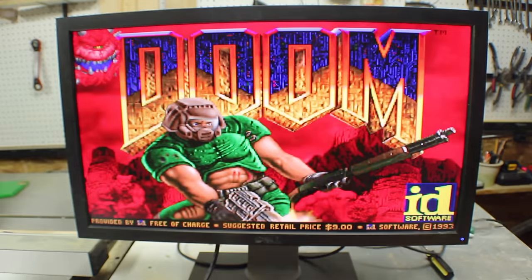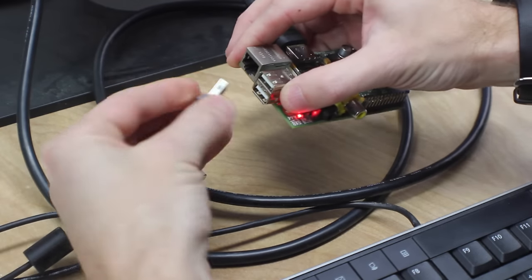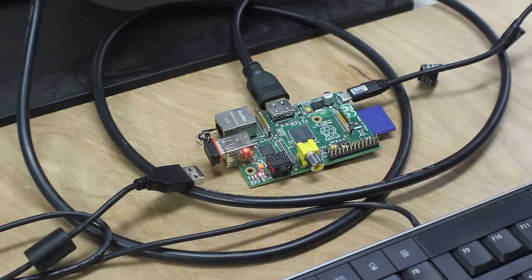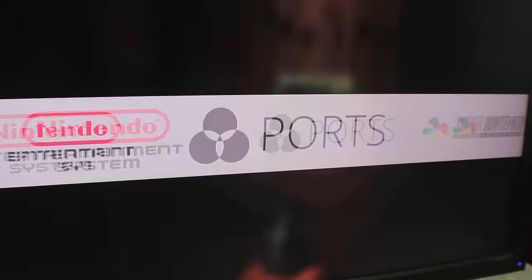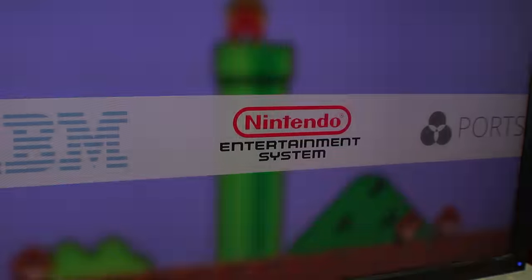If you wanted to, you could just stop here and have an arcade that you play just with the keyboard. To put your own games on, you put them on a memory stick, plug it in, and then start it up. It automatically copies them where they need to go and enables the emulators they need to play.